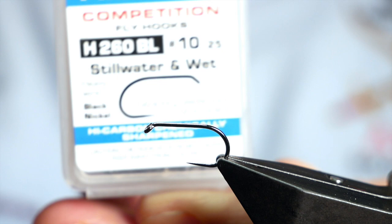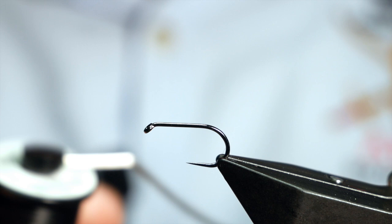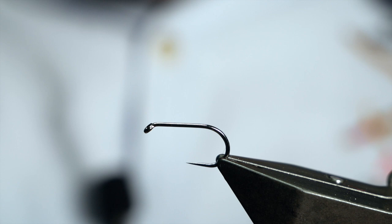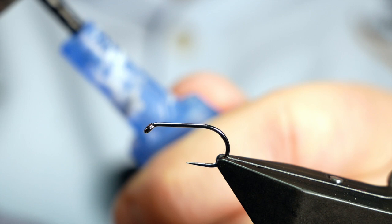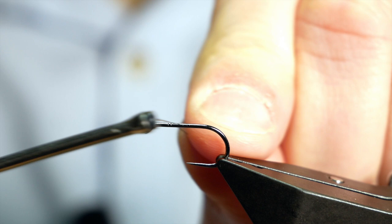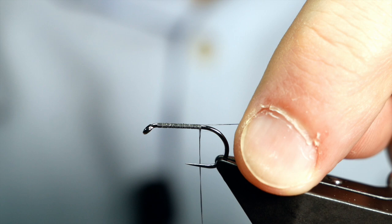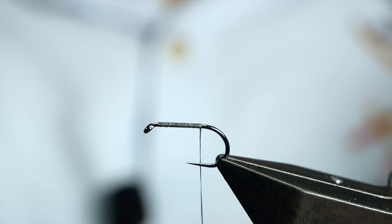The hook is a Hanak H260 barbless hook, size 10, on a heavy wire in black nickel. The thread is from Semperfi — the NanoSilk at 12.0. As always with the NanoSilks, I like to get a little bit of superglue onto the shank of the hook. Just a very light touch, spread it up the shank, then get your thread down onto the shank and bring it up to approximately where a barb would be on a barbed hook. Then you can remove your waste.